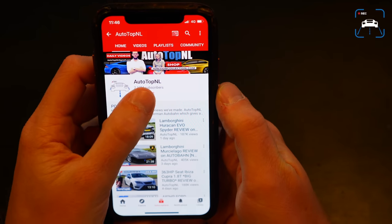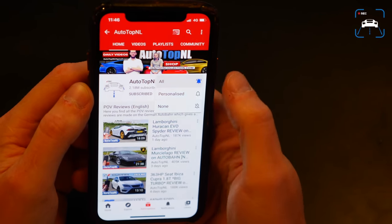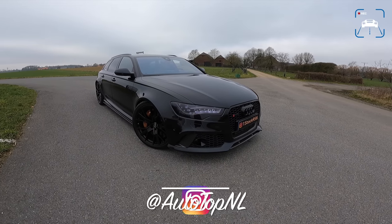Before we begin, don't forget to subscribe and hit the notification bell if you want to receive updates when we upload a new video. And check us out on Instagram at AutotopNL, as well as at OneStockRS6 if you like.